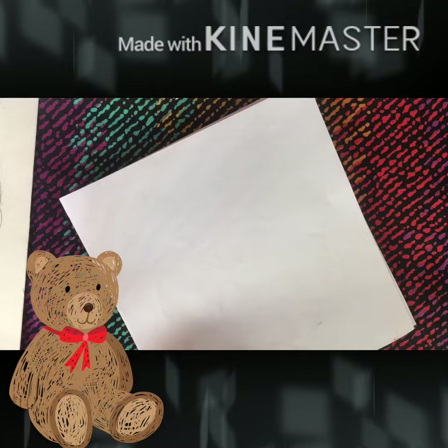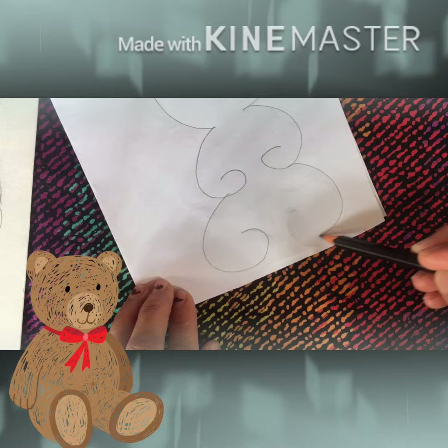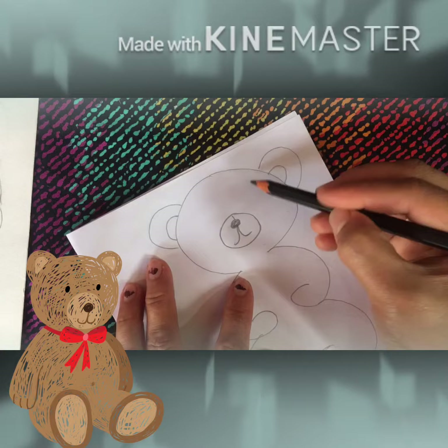Let's start with a half circle for the head, the cute bear ears, draw the bear arm, then the teddy bear legs, draw a face, a nose, eyes, and make a smile too.